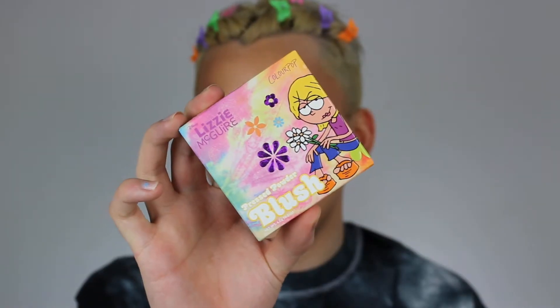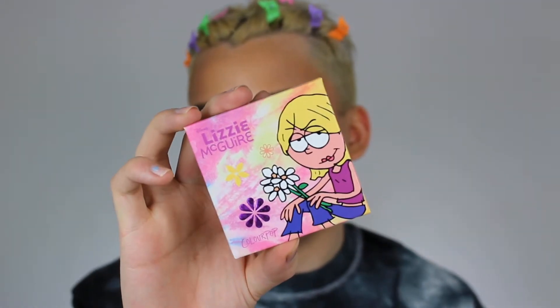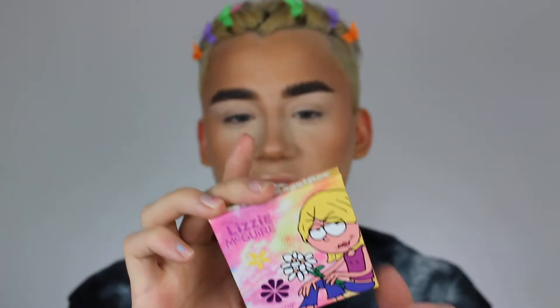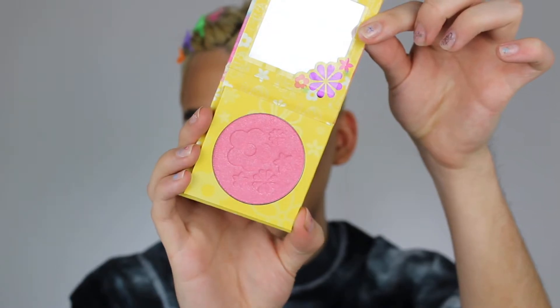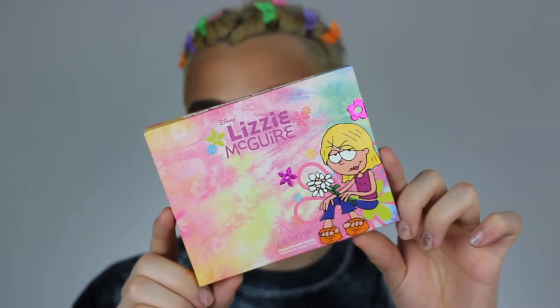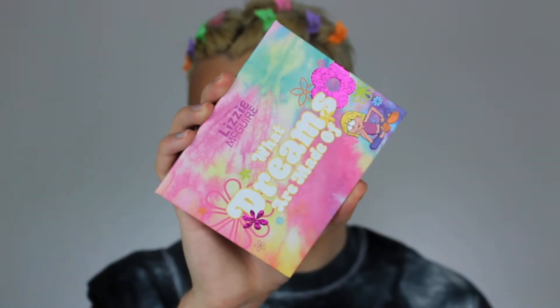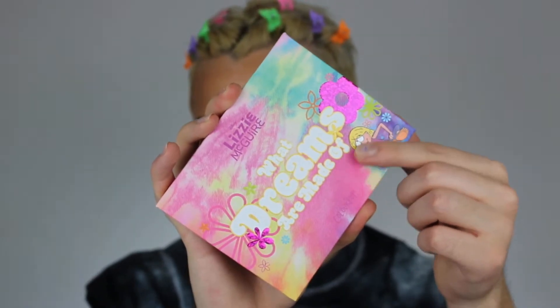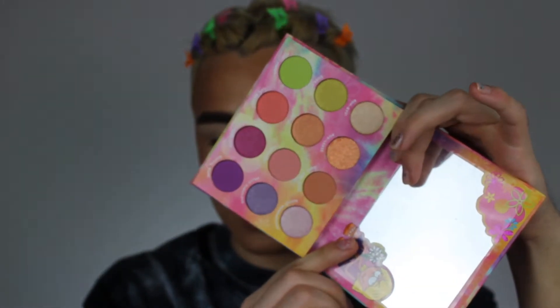Okay guys, everything close up. I just want to show you guys the products. This is the blush in the shade 'You Are.' The eyeshadow palette I picked up is the 'What Dreams Are Made Of' pressed powder palette. Look at this adorable palette — everything's lifted right here, it feels really cool. Look how pretty these shades are!